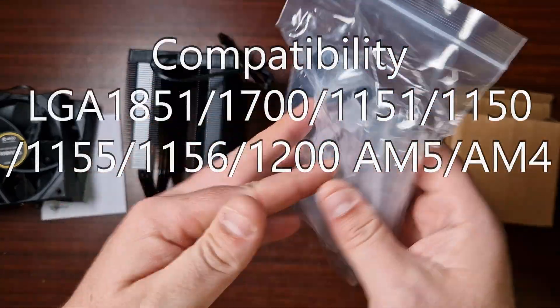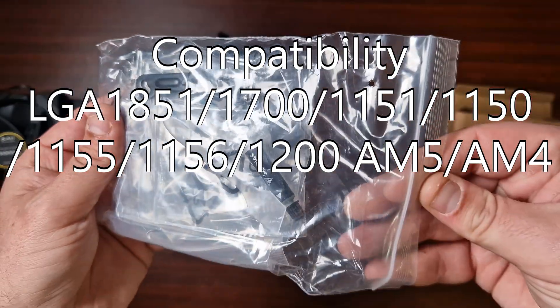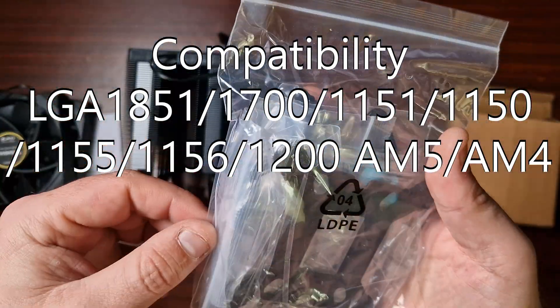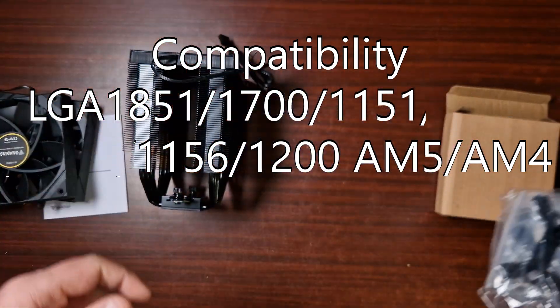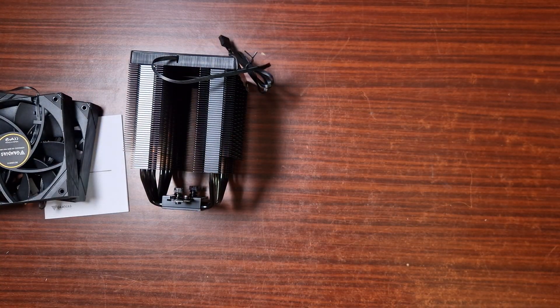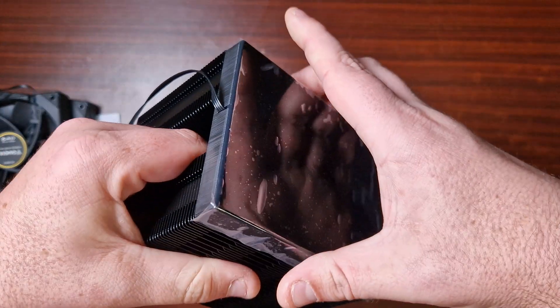It's got your back plate, it's got AMD support, it comes with thermal paste and a spreader which is quite cool, and then of course it's got all your mounting brackets for AMD and Intel, which it obviously does support. Now let's take a look at the screen.